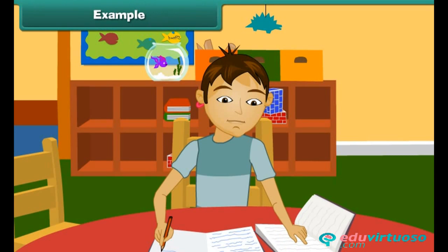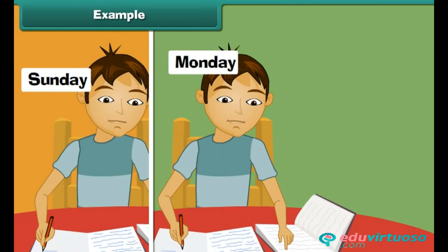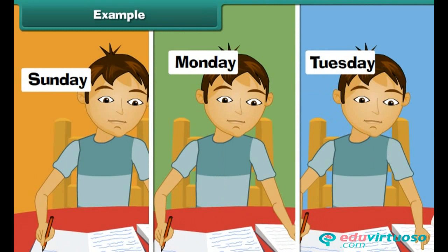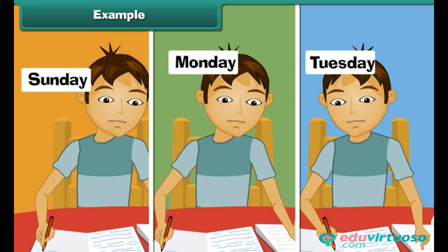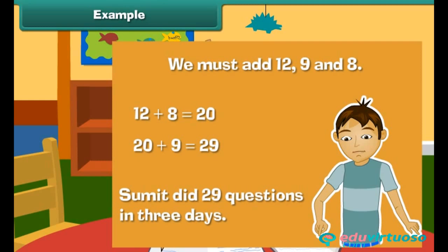Example: Sumit did 12 questions of mental addition on Sunday, 9 on Monday, and 8 on Tuesday. What is the total number of questions done by Sumit in 3 days? We add 12, 9, and 8. First, 12 plus 8 equals 20, then 20 plus 9 equals 29. Sumit did 29 questions in 3 days.